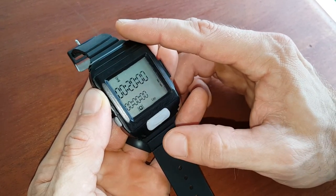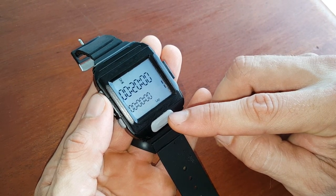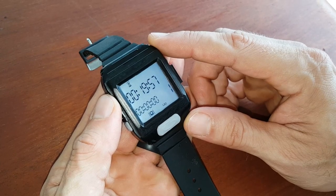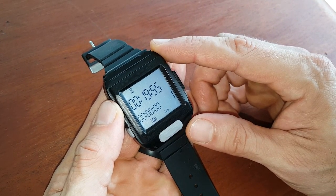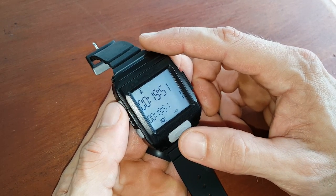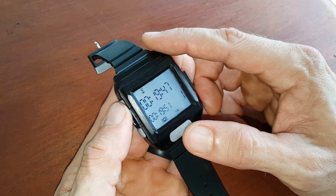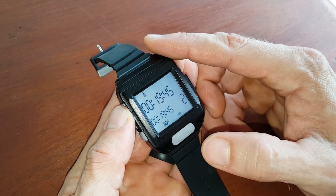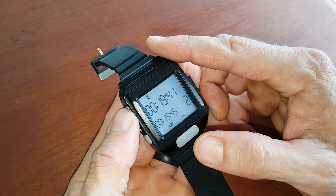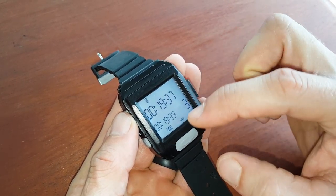When you're ready to go, the athlete presses the fifth button and it starts counting down. Let's say you complete a round — you press the fifth button again. Second round, press again. Third round, press again. It still keeps counting down.